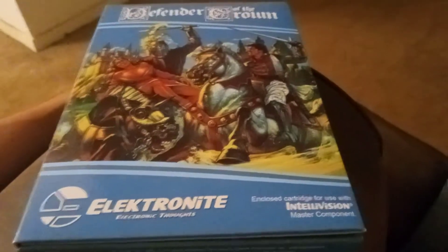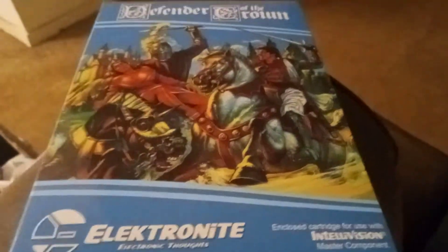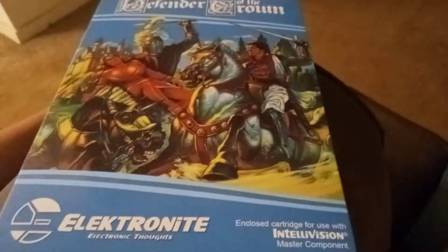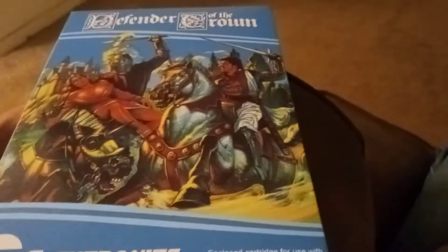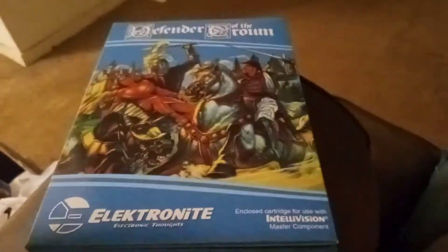Knights, chivalry, jousting, conquest, and all that fun stuff. We'll get into it more maybe about a week from now — we're about at the end of Friday and beginning of Saturday here. Anyway, besides unboxing, I already went ahead and hooked it up in my Mattel Intellivision 2. Everything's in nice working order; played a little round and didn't get as far as I'd like but maybe a bit further than I'd been expecting.